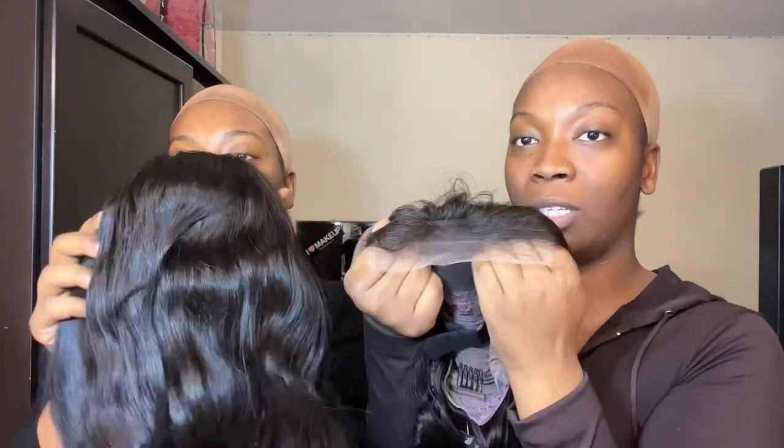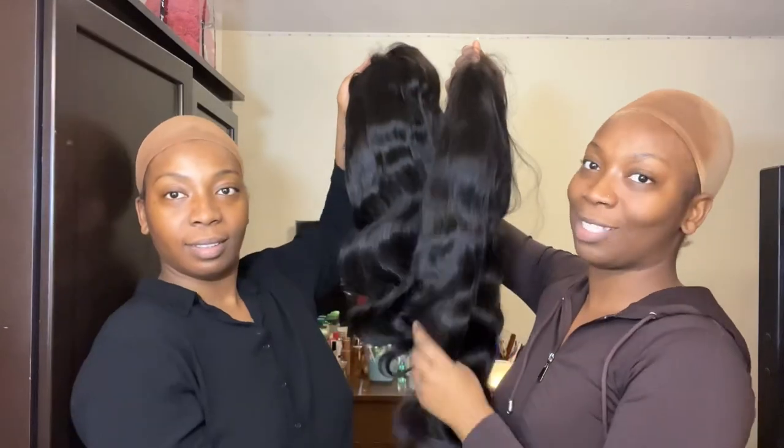Here's a little hair hack: if you're too lazy to bleach the knots, just use your foundation color and a brush and paint it onto the lace — we'll show you how it looks. The hair is pretty long, it's 22 inches.